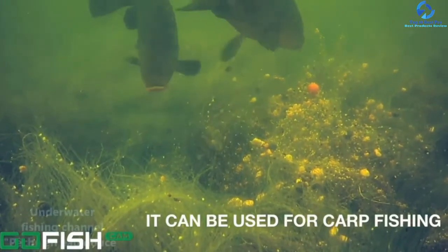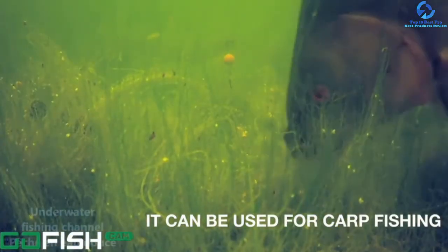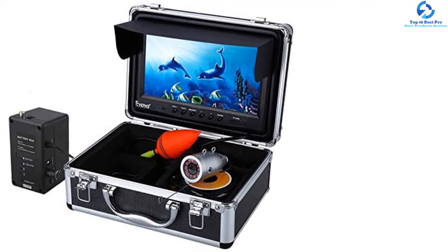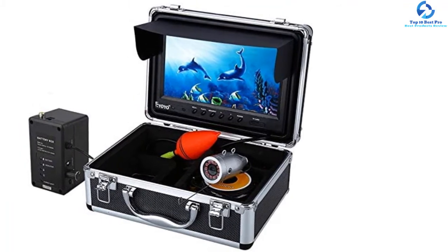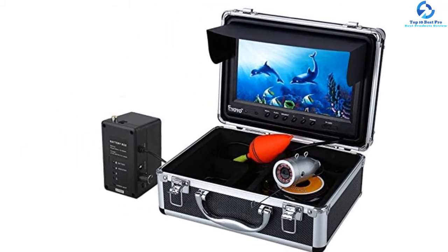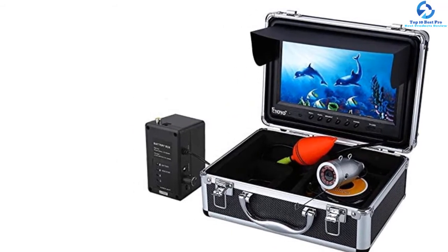Speaking of advanced features, it is designed with a DVR recording function that allows the flexibility to record the underwater topography. Furthermore, it is equipped with a powerful battery of 4000 mAh that is rechargeable and provides a long run time of 5 to 6 hours.